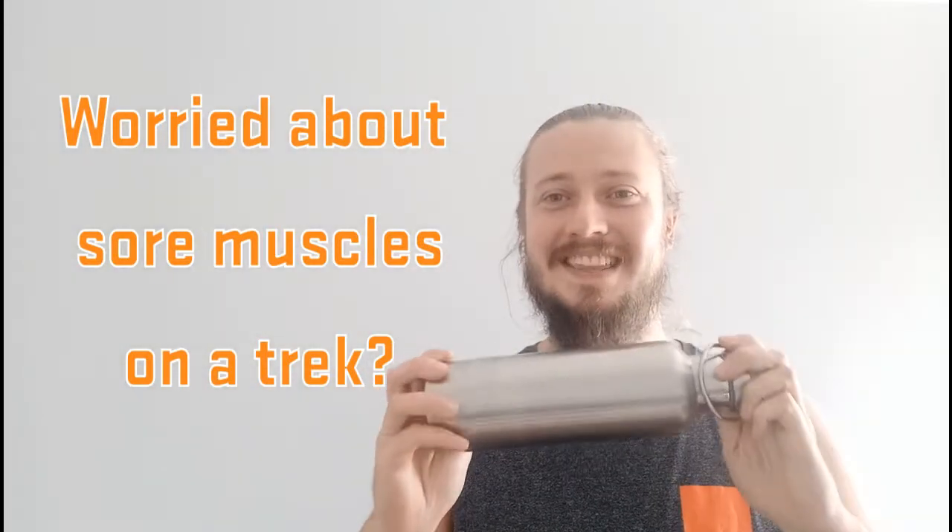See this? This is your water bottle. This is the perfect substitute for a foam roller, and foam rolling is an absolutely amazing way to reduce muscle soreness.